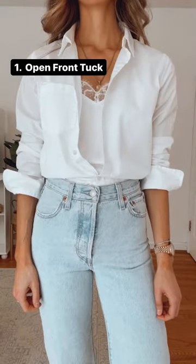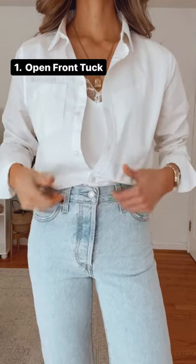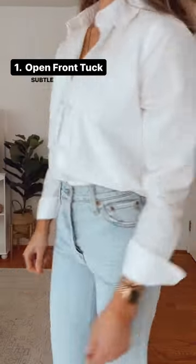Last is the open front. Tuck all the way around with only a few buttons fastened, leaving enough room to see a lace cami or bralette underneath for a subtle sexy vibe.